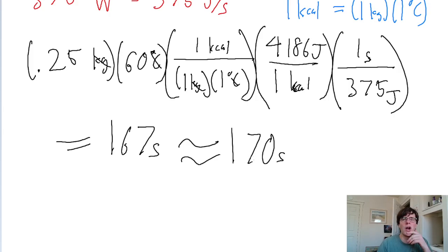Depending on what units of time the problem wants, if you divide 170 seconds by 60, you find that this is equivalent to approximately 2.8 minutes.